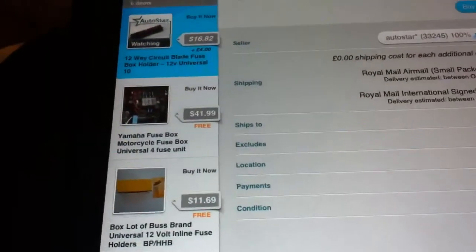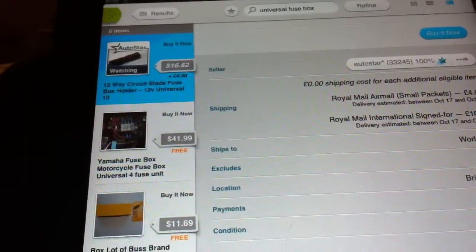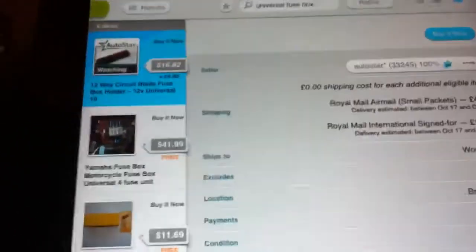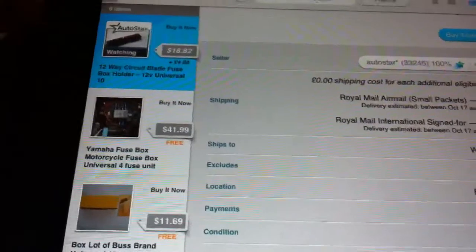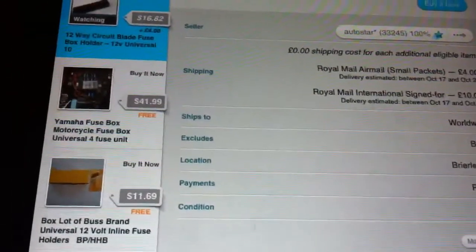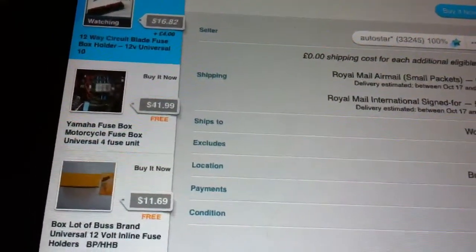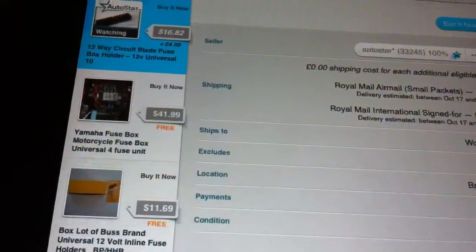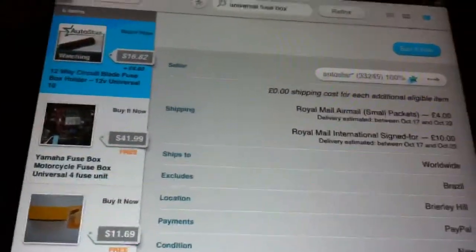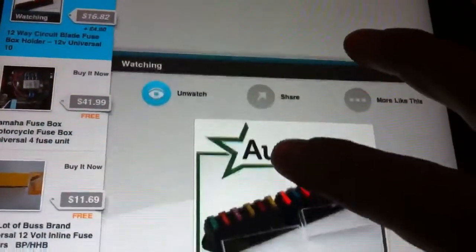In combination with this, I'll use fuses you can get at Walmart. They have a special type where when they're blown, they light up — they have a tiny little LED light on top. I'm going to use those in conjunction with this fuse holder. Those fuses are about twenty dollars for a box with an assortment of sizes.